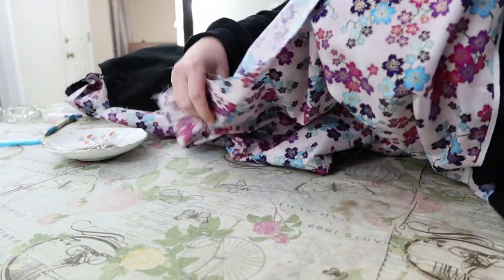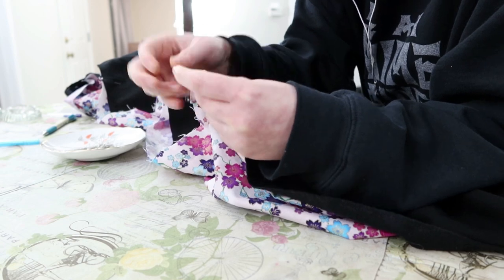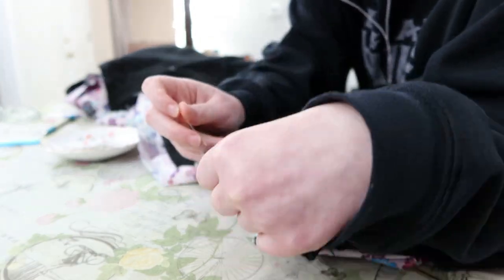So beware if you're ever using the Comfy Cozy line at Joann's — it's a quilt fabric, but it is not quilt width.